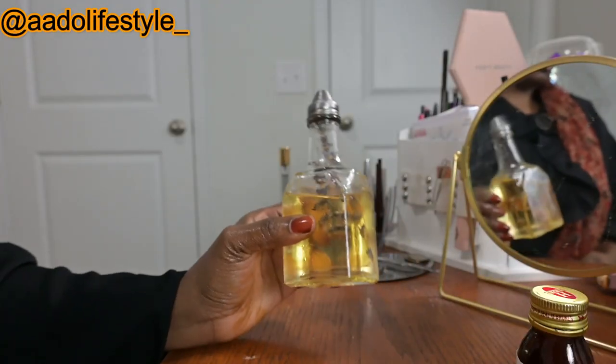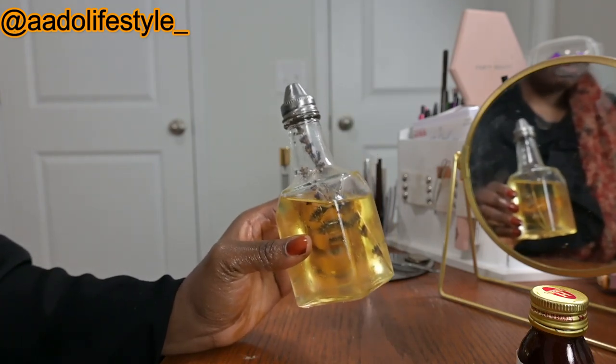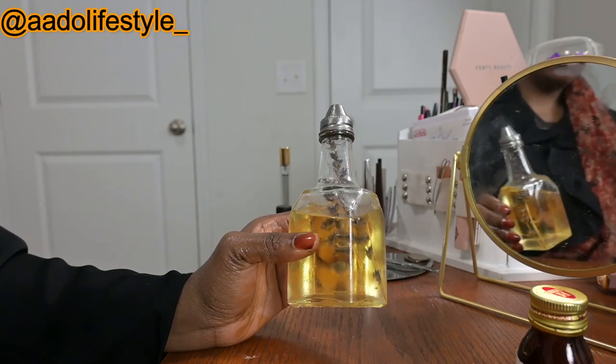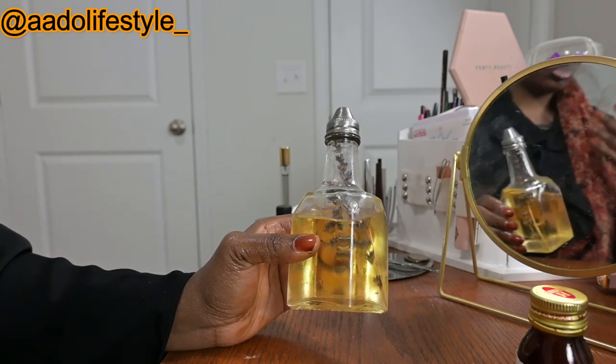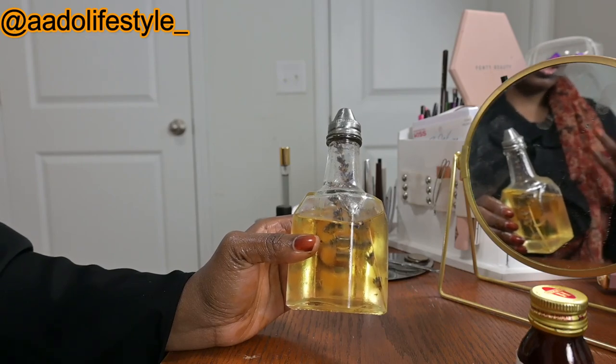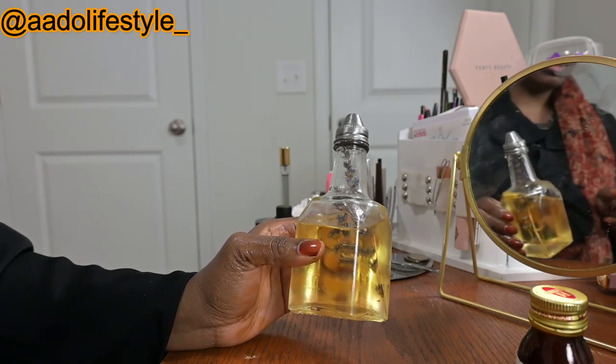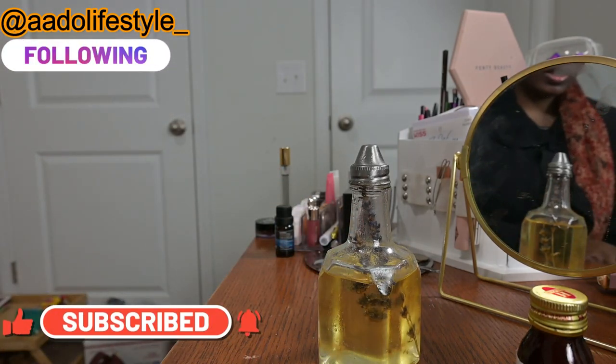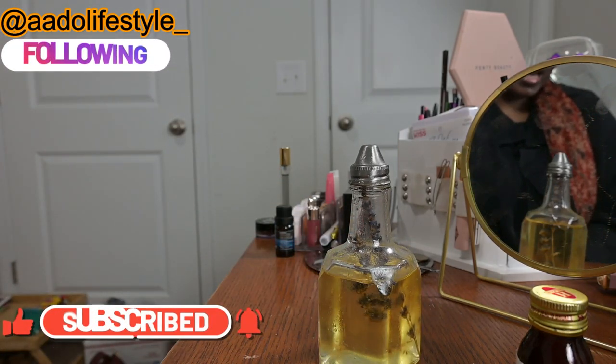So yeah, that is all you need to know about bath oils and why they are essential in your bath routine. If you don't have it, start thinking about introducing it to your routine. I hope you guys will try this — it is very, very simple and very easy to make. Let me know what you think. If you have oils at home and you're not sure if it's something you can use, just leave it in the comment section — I'll respond. Don't send me DMs because I won't respond. Please give this video a thumbs up, subscribe to my channel, and see you in my next video. Bye and stay blessed.